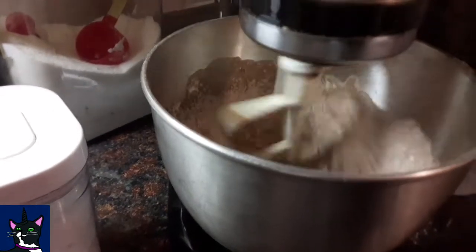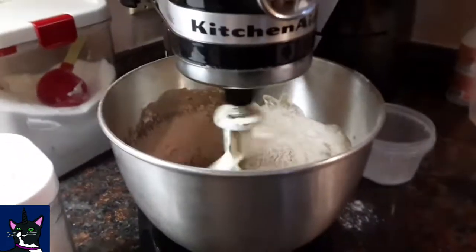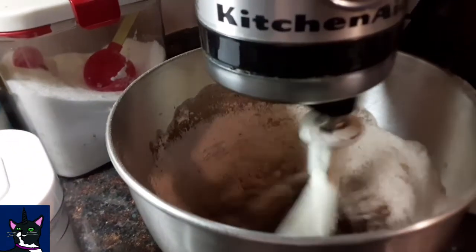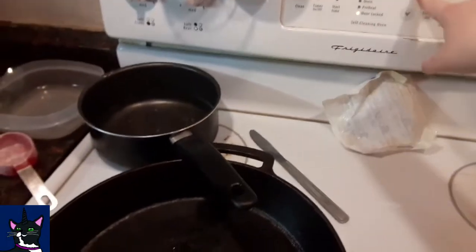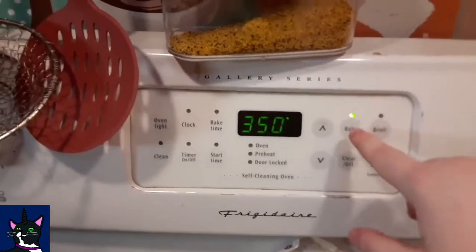That was way too messy. I'll be back with you when it's all mixed up. The oven is going to 350 — preheat it to that. Started on 350.